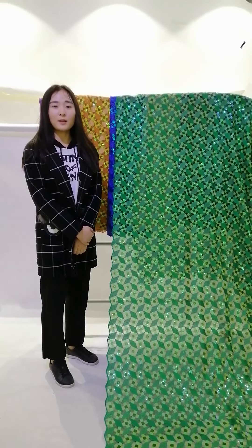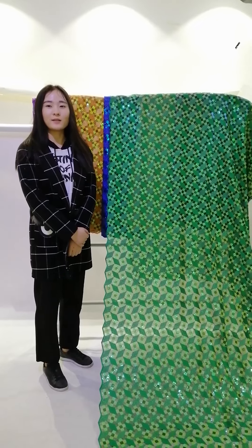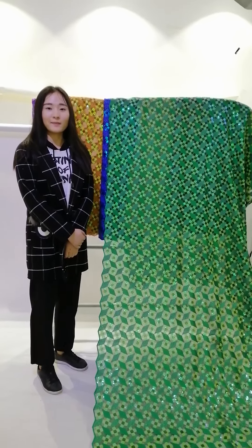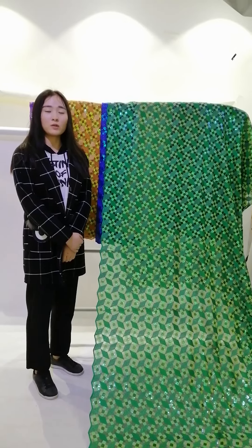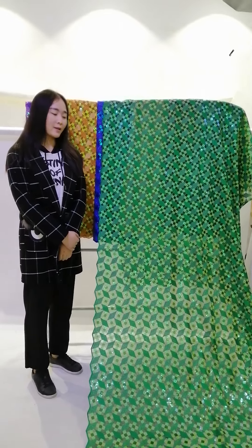Hello everyone, this is Emma from Bestway Lace. Hope you are all fine and stay safe during the virus time, and if you feel bored staying at home you can watch this video, because today I want to show you a new lace design.